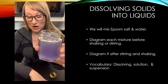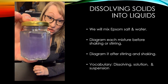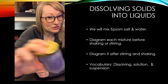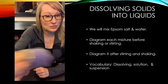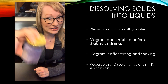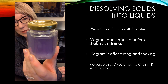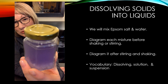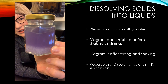I'm going to put the lid on my container and shake it to see if it'll dissolve better with a little more agitation. You can actually hear it's still very much a solid in there — rattling around. After mixing and shaking, you can see the top part is a solution, but we still have a whole bunch of Epsom salt in the bottom. So this really hasn't fully dissolved yet. Right now it would still be called a suspension because there are pieces in there that haven't fully dissolved.